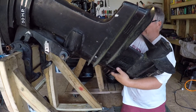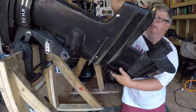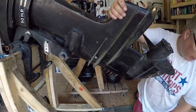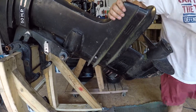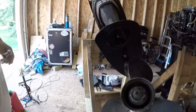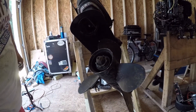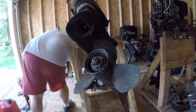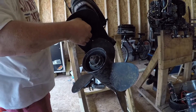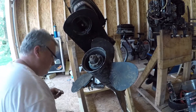It looks like the bolt is spinning in there — that's not good. We got one more. There's, I think it's — what is it, 9/16's? Maybe it's half inch. 9/16's.